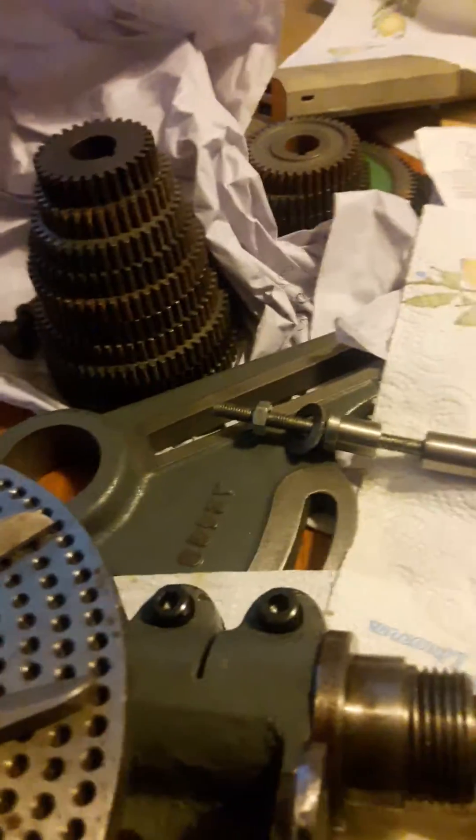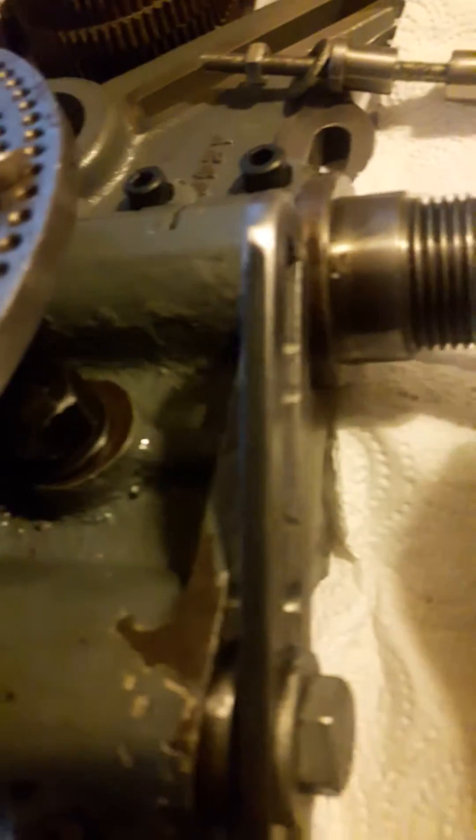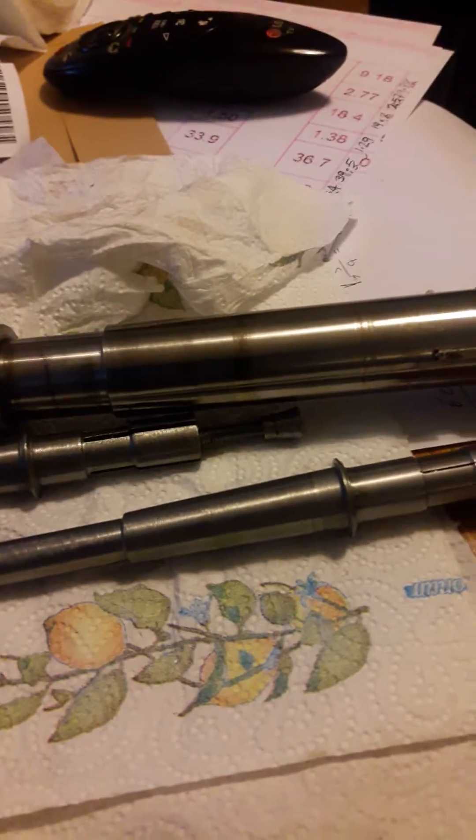I just took it off and this is my second arbor which goes into the spindle of the dividing head. What I discovered today — I've got four different spindles, they're all for the Myford Super 7.